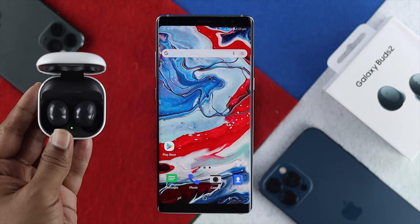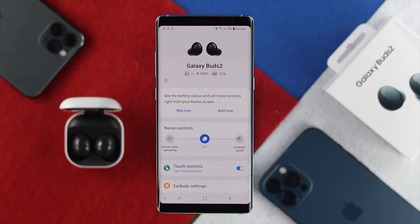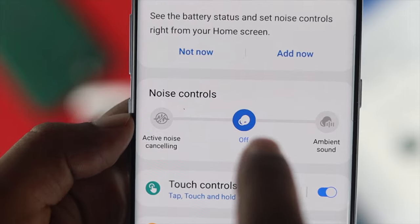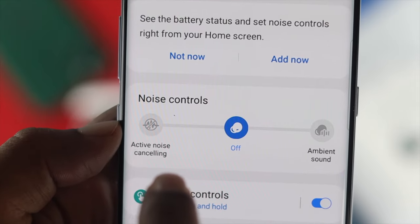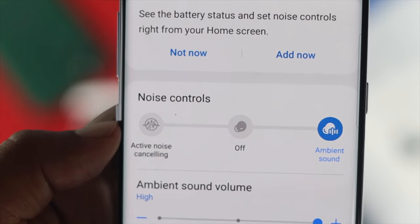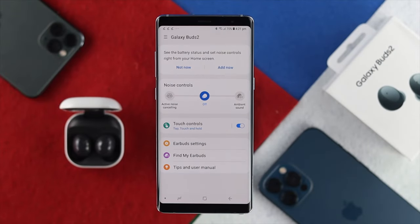The next thing you have to do is very simple. Go ahead and open up your Wearable application on your device. The first thing you probably want to do is set up your noise control options. If you see this option is in the middle, that means it should work perfectly fine. However, if you see this option is either on active noise cancelling or on ambient sound, then this issue can happen. So all you want to do is place it in the middle so that you can solve your problem almost immediately.